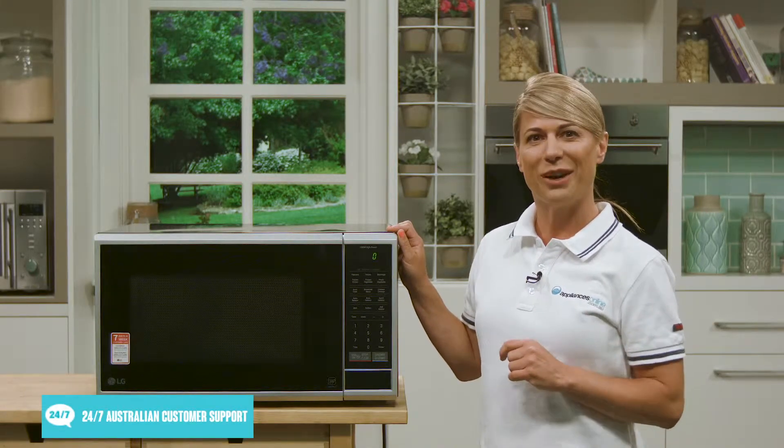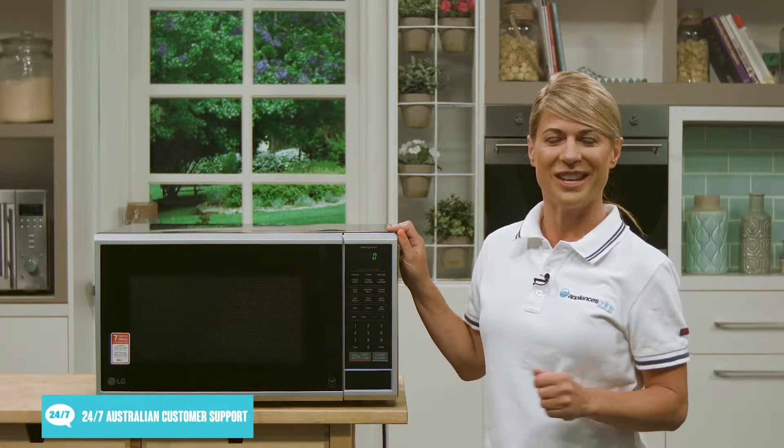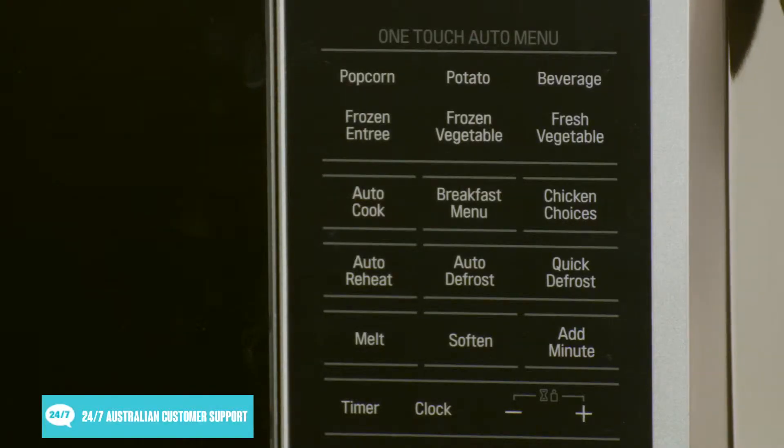Just pop the popcorn in, hit the button and the microwave does the rest. The auto cook breakfast menu is also a big plus. You can cook oatmeal, scrambled eggs, french toast or even pancakes at just the touch of a button.